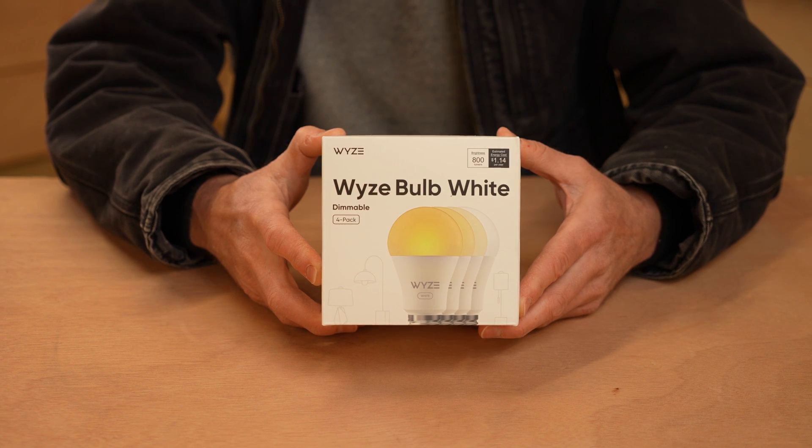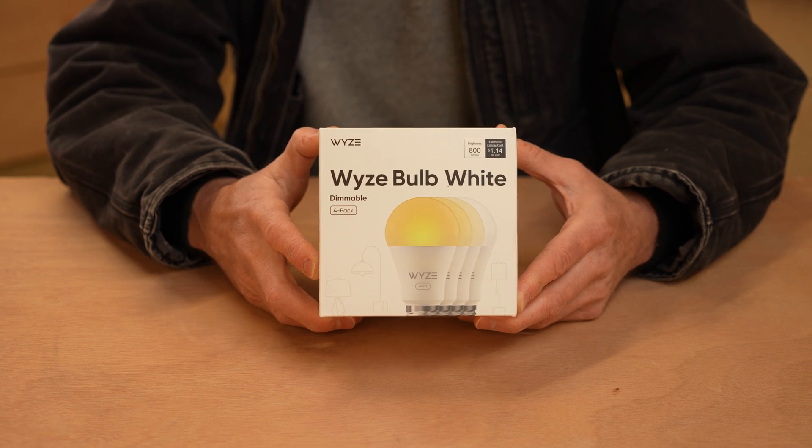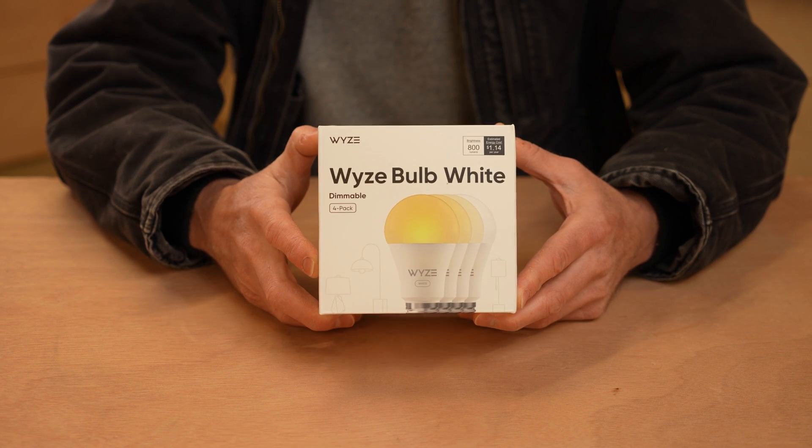At first that might seem like no big deal — just walk outside and turn them on. But what ends up happening is you forget to either turn them on or turn them off, and your lights are either never on or always on. I pondered going to my local big box hardware store and picking up a timer switch, but then I realized that Wyze makes lightbulbs, and those lightbulbs are probably capable of automation and scheduling. And thus, I picked up this four-pack of the Wyze Bulb White.